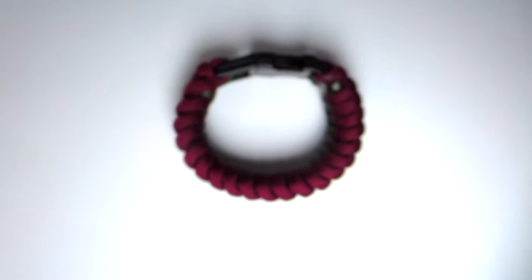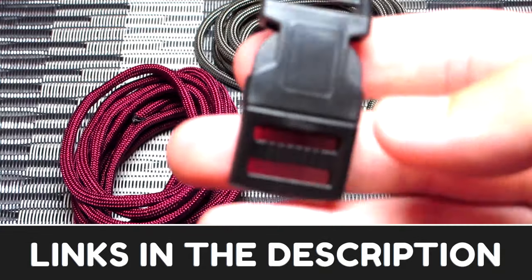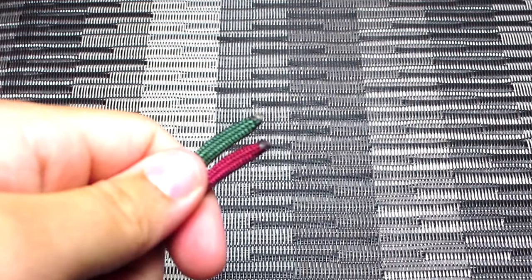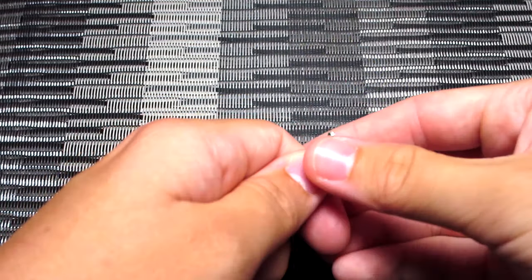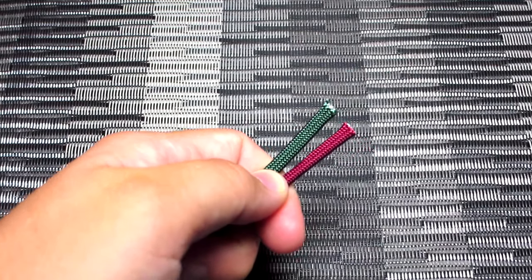I originally saw this done by Bored Paracord — I'll leave a link to that in the description if you want to check it out — but I did a few things different. In mine, we used the double cow's hitch method to set it up so the bracelet is a little more consistent. This one has two separate colors versus his did not. Plus a lot of people in the comments of his video were saying they were getting confused and that it was hard to follow, so I wanted to make this video just to help anyone who was having trouble with it.